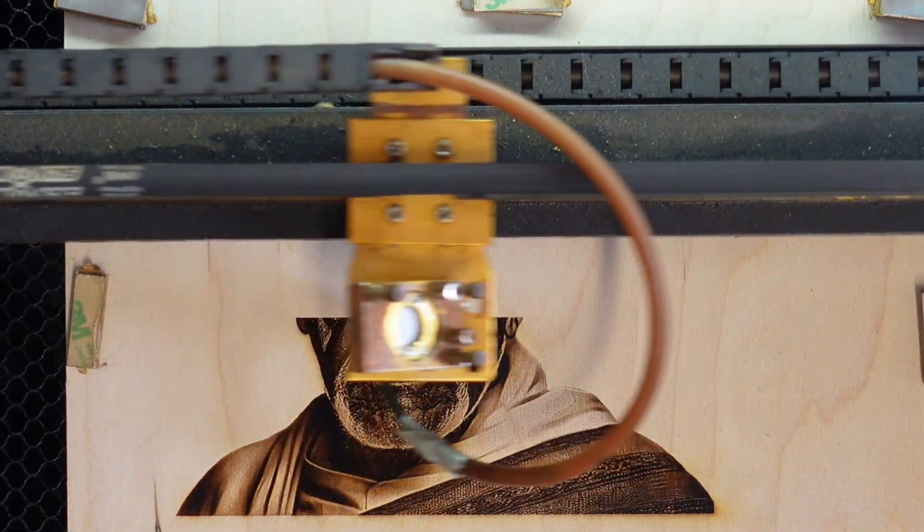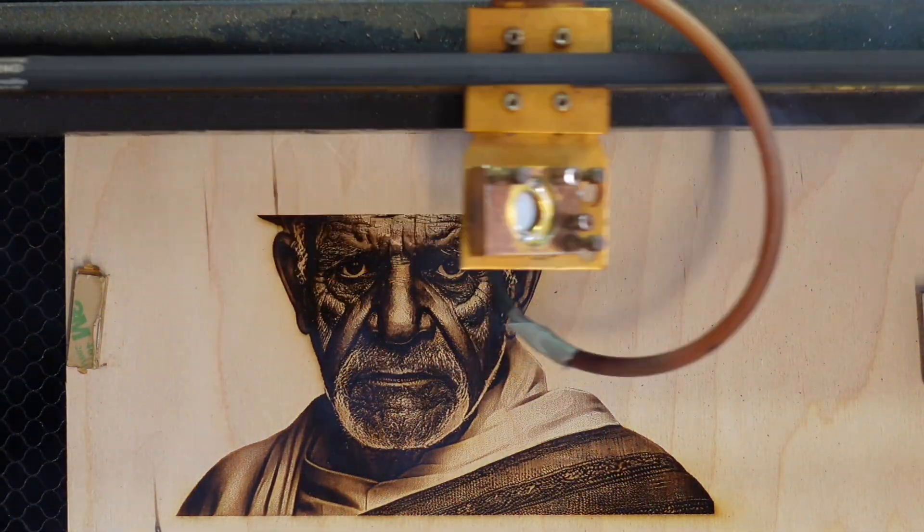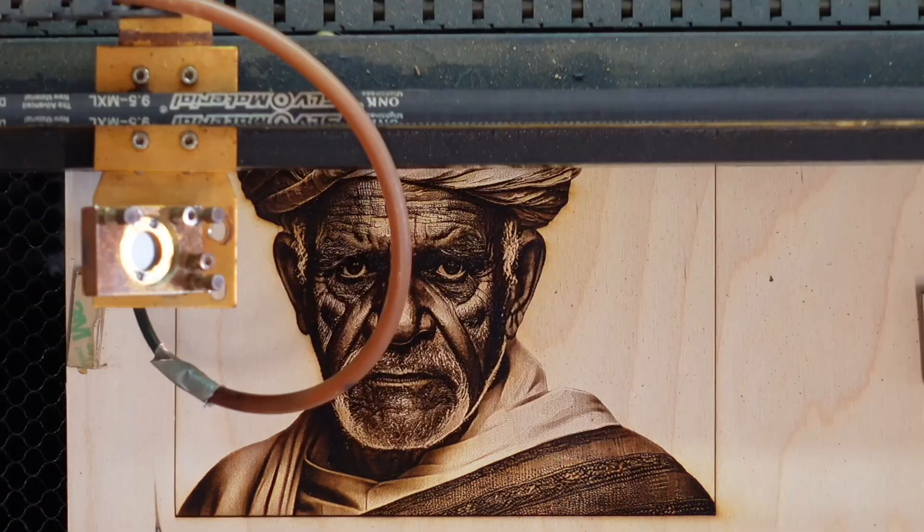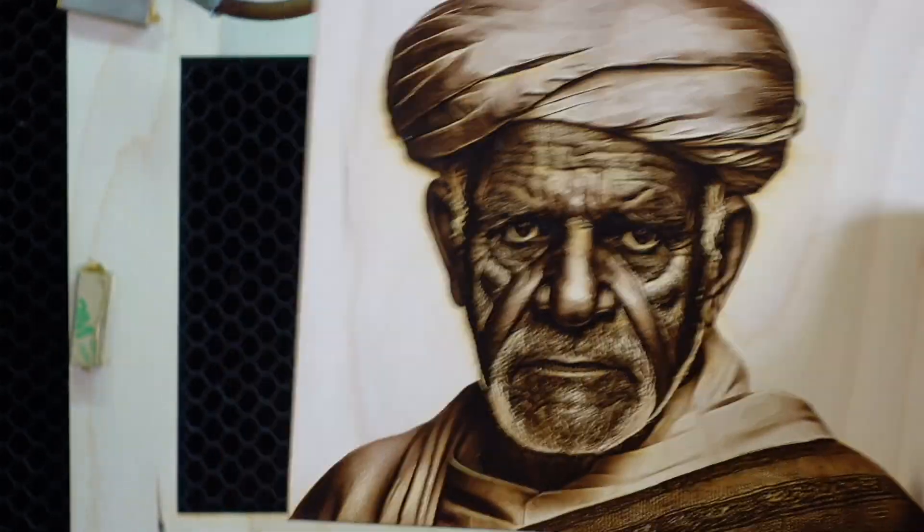As you can see, the image has a great range of blacks but no burned areas. It turned out absolutely perfect. The whole process took about 38 minutes and I didn't treat the wood before or after engraving.